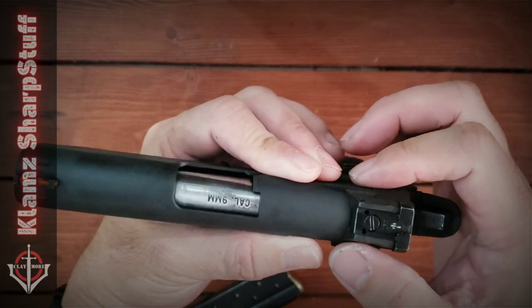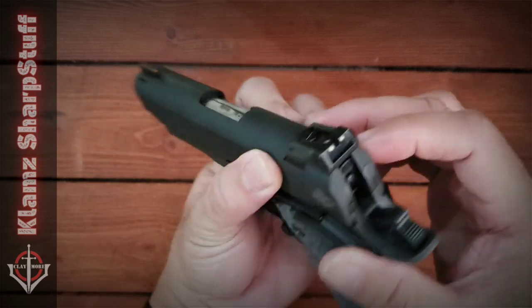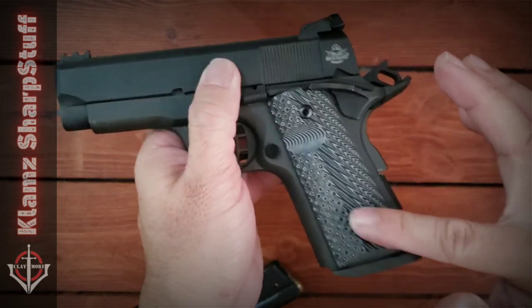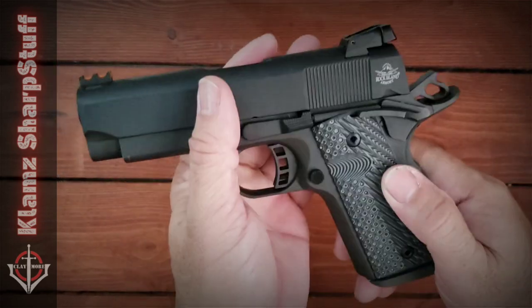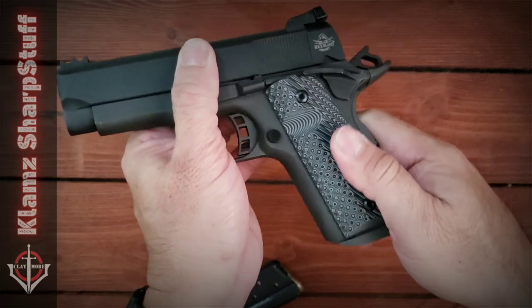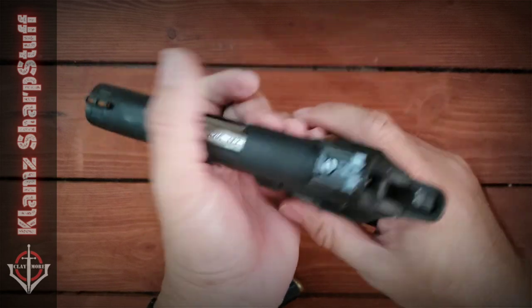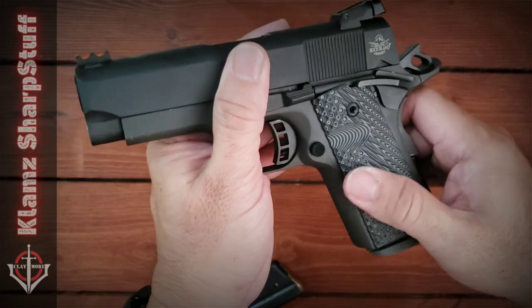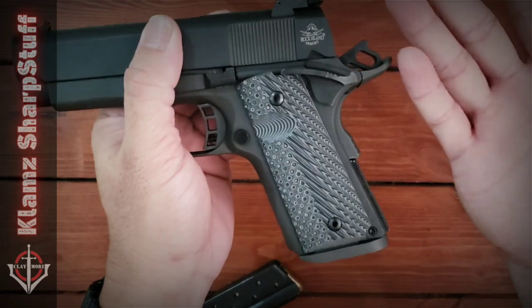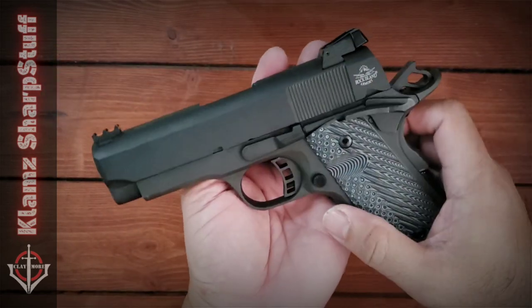The rear sight is adjustable both on elevation and windage — that's a good thing. It's got G10 grips made by VZ, I believe, with some aggressive texture. Maybe a little too aggressive — some complain about it, and I myself find it a little too aggressive even with calloused hands.